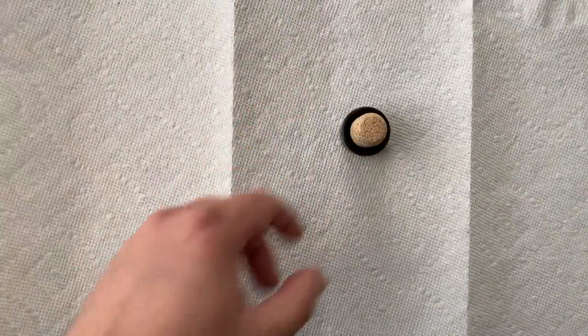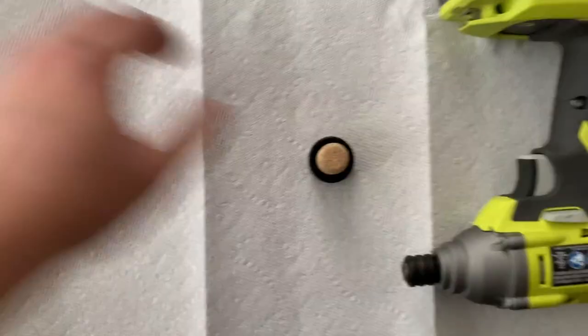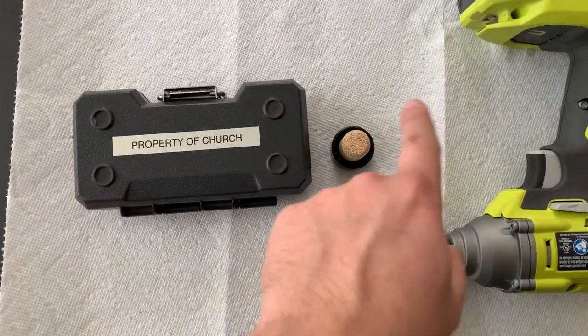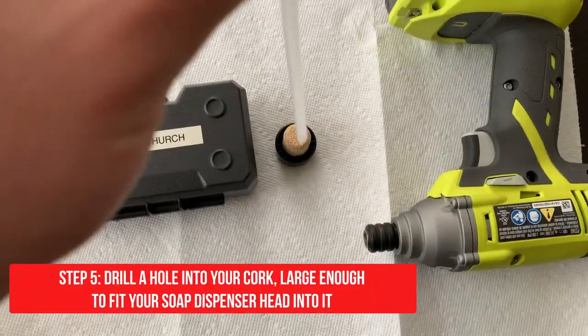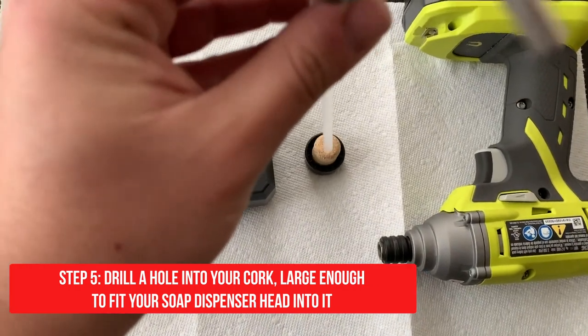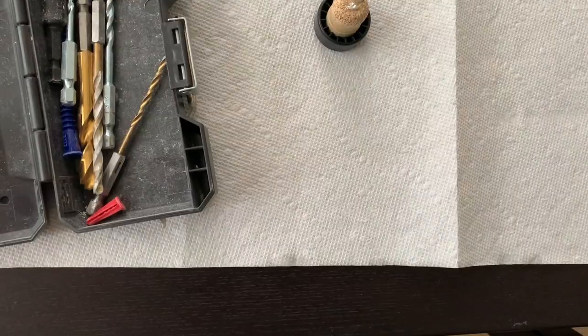Next, you're going to take your cork, your drill gun, and of course the drill bits, and you're going to drill a hole where your soap dispenser can just fit right through it — like that.